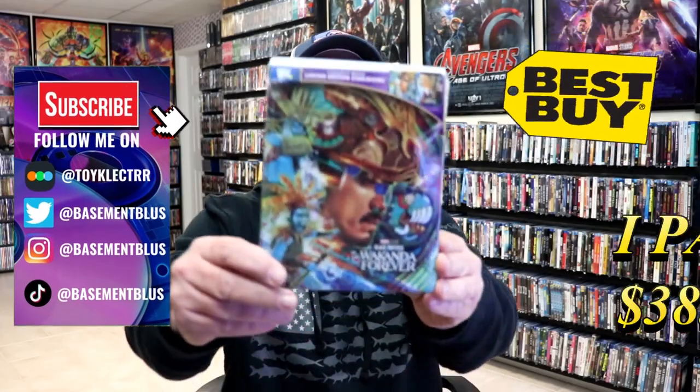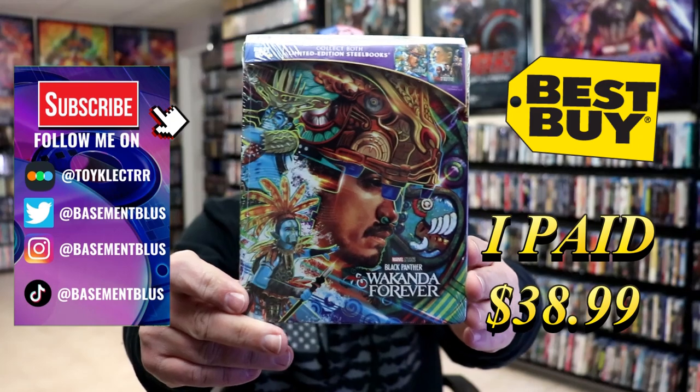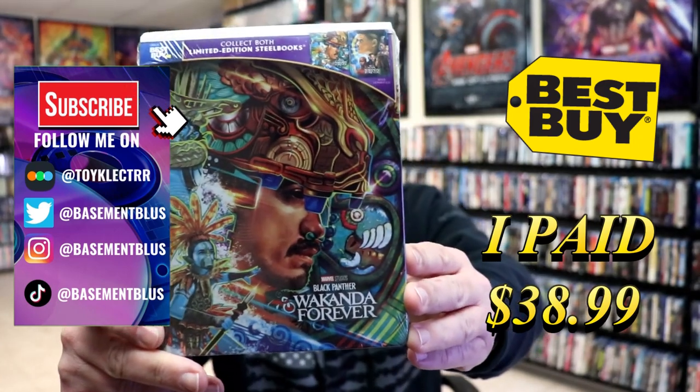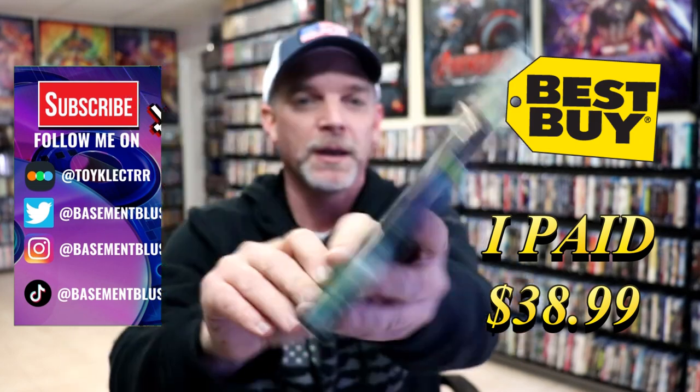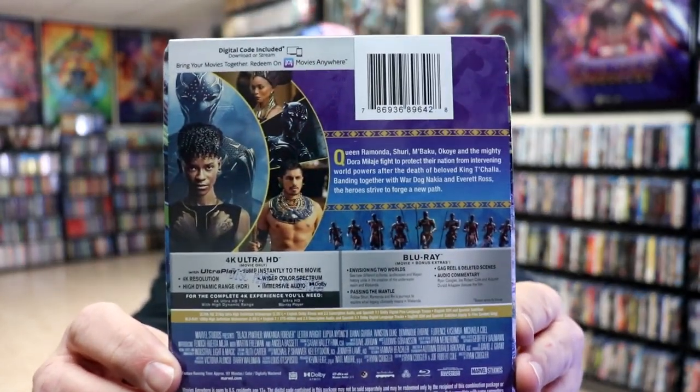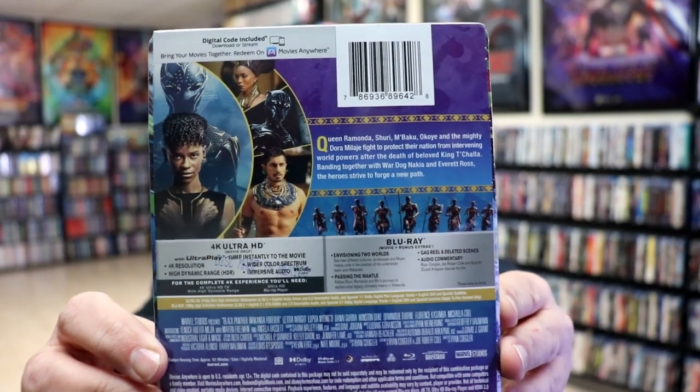So I was finally able to get a hold of a copy of Black Panther Wakanda Forever, the Best Buy Exclusive 4K Steelbook. Here's the front, and here's the back. If you'd like to check out these special features, you can go ahead and pause and do so. I'm going to go ahead and remove this from the wrapper, and we can take a closer look at this steelbook.